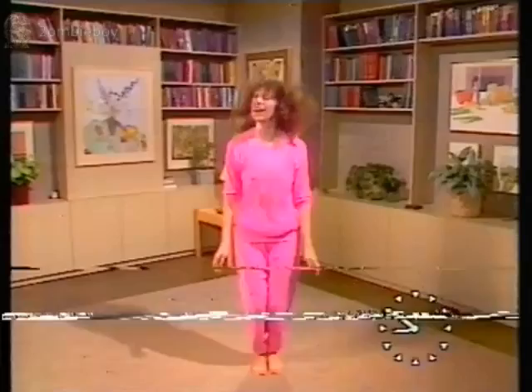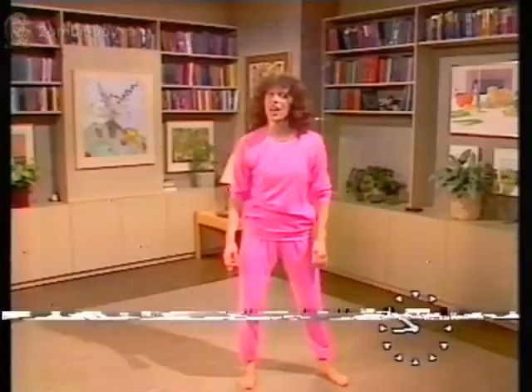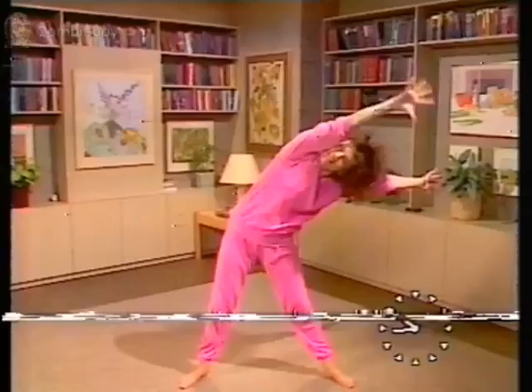Feet apart — getting into a jog down the road, yes — and down the stairs. Now we've got that stretch: four times up. Two to the right, left and up, and to the right. Now that single arm.